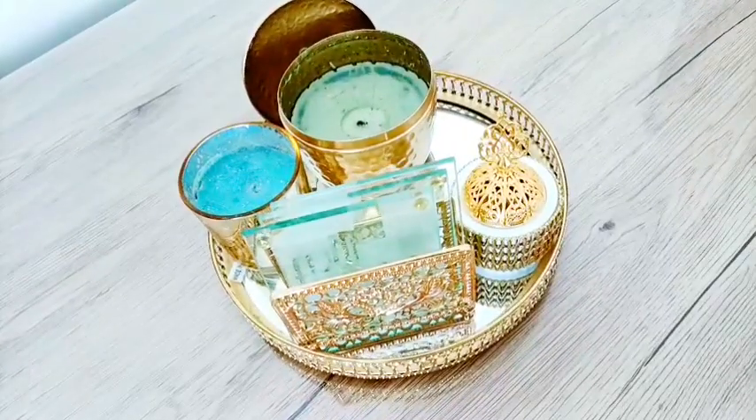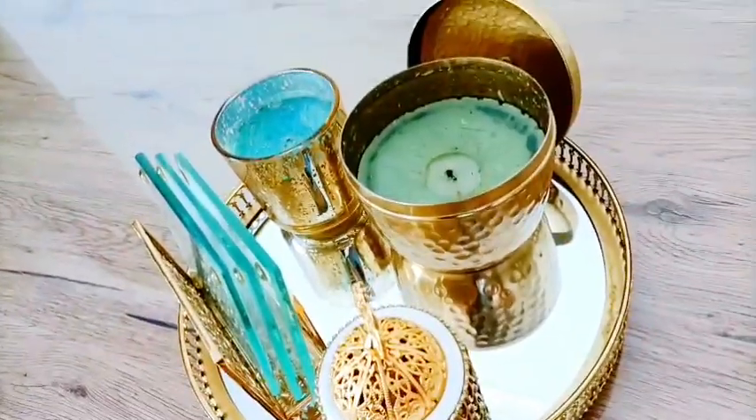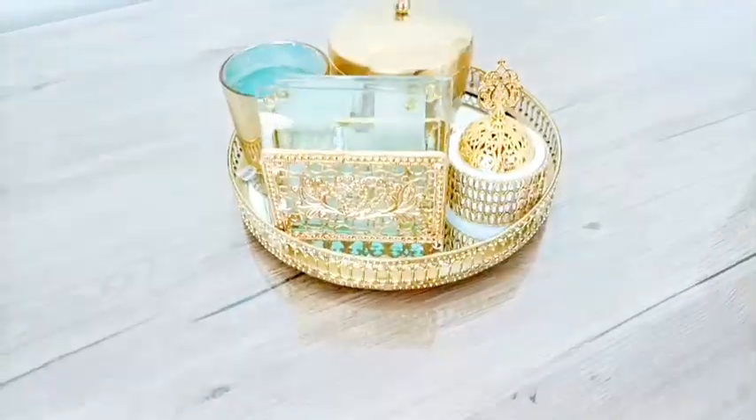Today we're unboxing this beautiful tray and it's going to be a lot of fun because we have lots of decoration that matches with this tray. This video will be an ASMR video and also an unboxing. Let's get started.